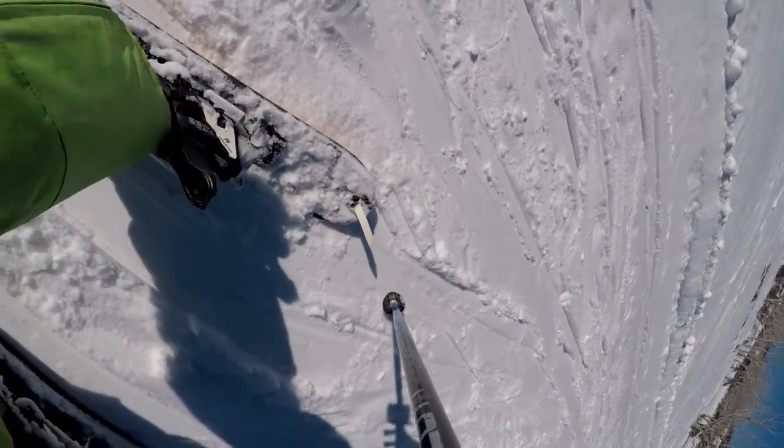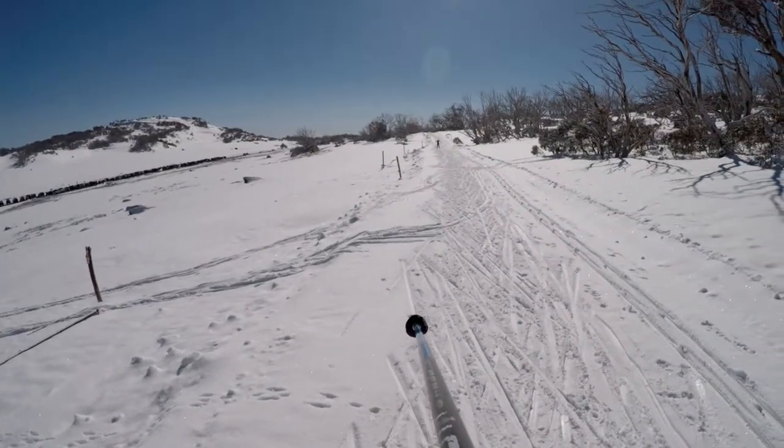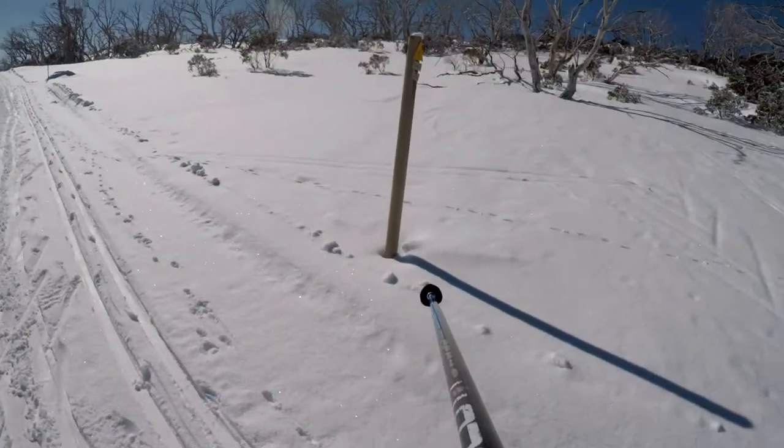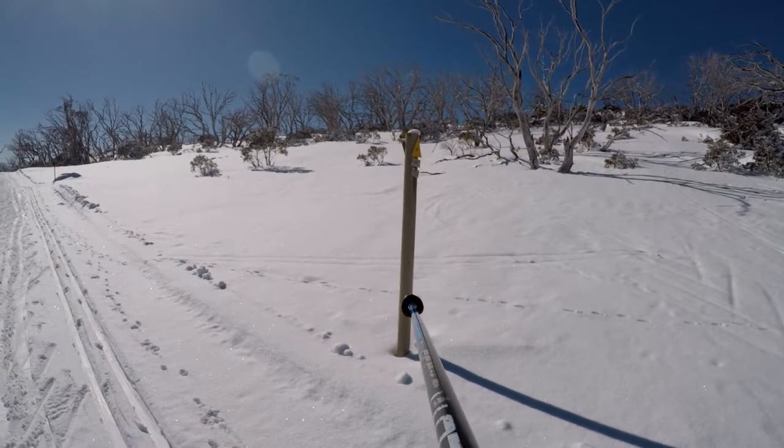I've clicked up the heel risers — it's for climbing hills, to make it a bit easier on your legs. There's a bit of a hill coming up in front now. I'm sticking to the yellow arrows, following the valley trail.